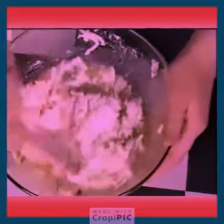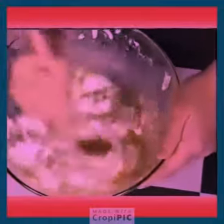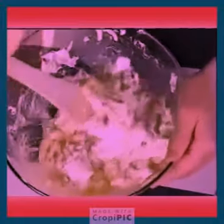It doesn't look that appetizing at first, but when it's all cooked and everything, it's gonna be really good. But don't eat it in the batter, because it's got raw egg in it, and that's really bad for you. You could get really sick.